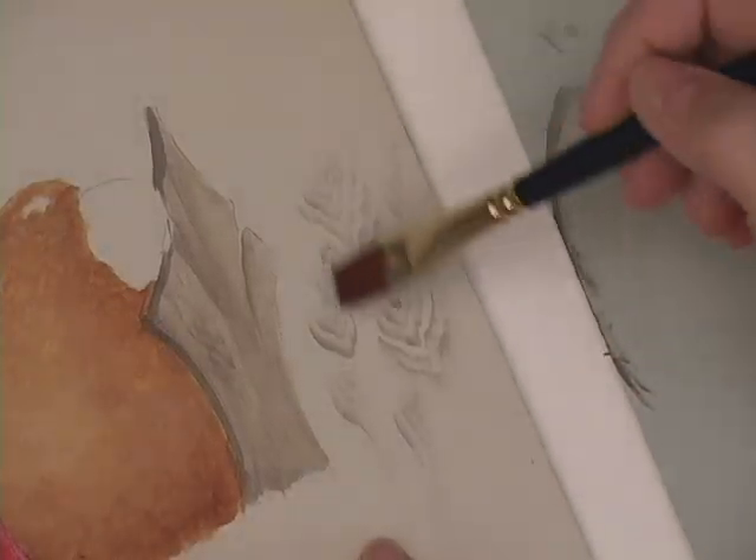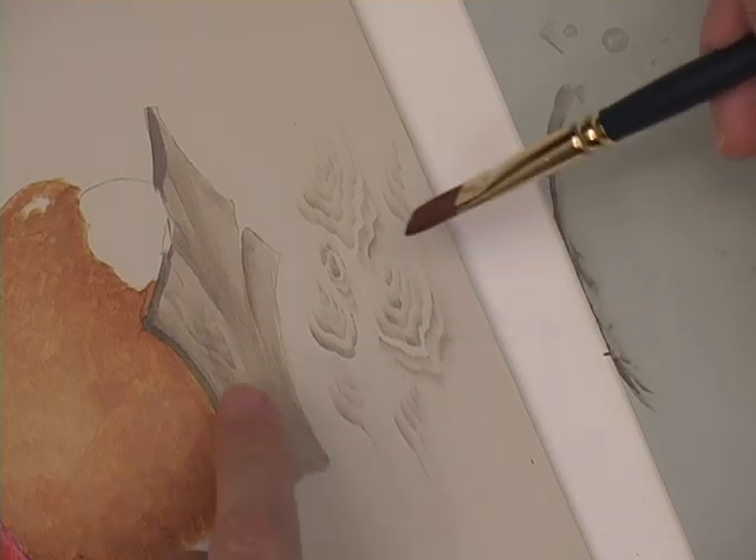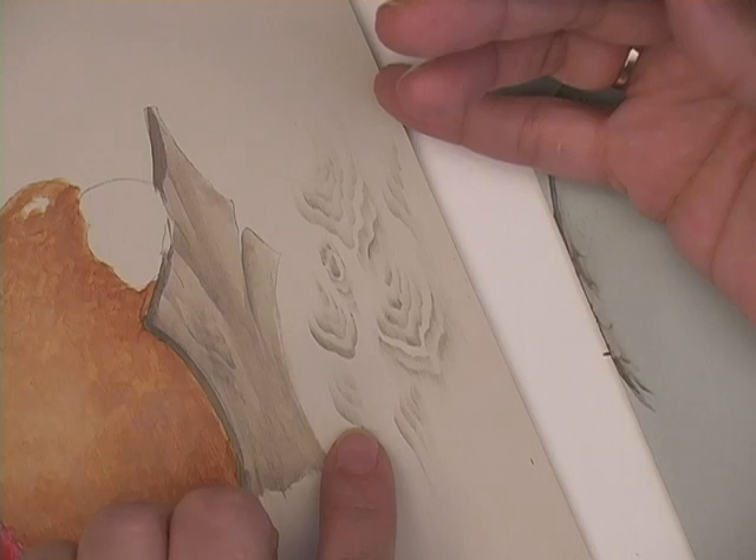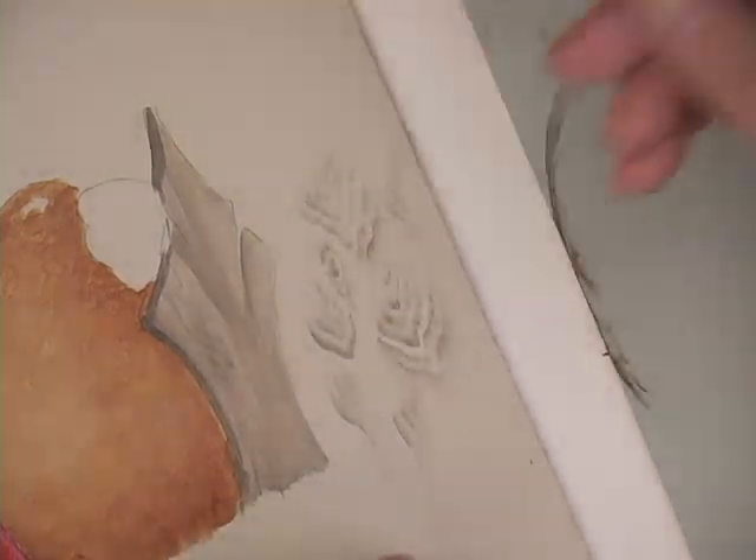You don't have to make this elaborate of wood grain on your fence. This is just — I just wanted to share with you a little bit how I do some of the wood grain.